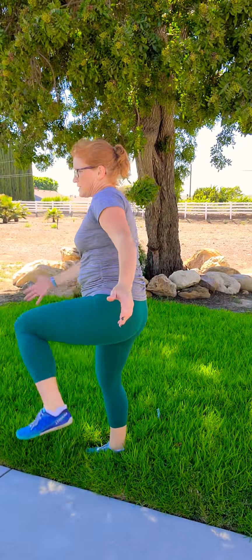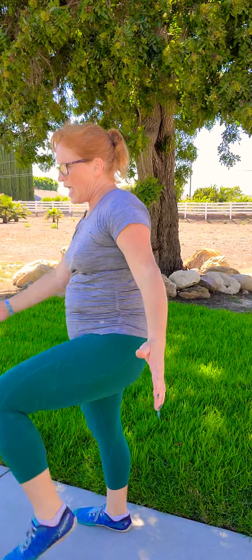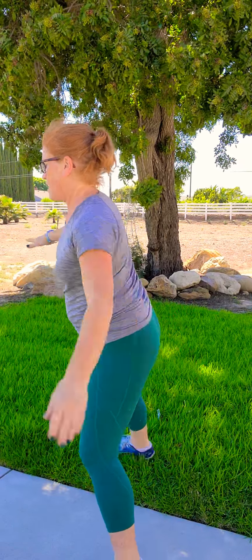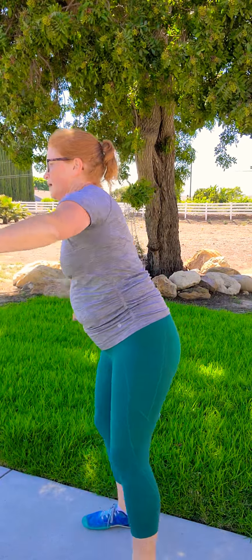Bring your knees into your chest again — try to go right hand to left knee, left hand to right knee. Breathing. Walk forward and walk back, breathing. Let's go sideways, crazy sideways and back. Bring your heels to your back, see if you can do that sideways and back.